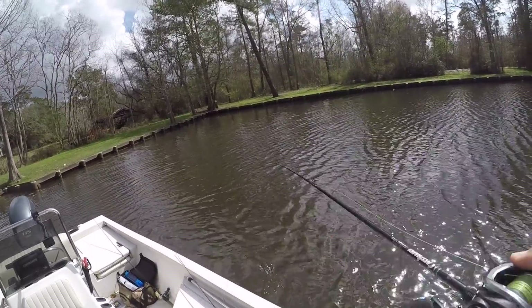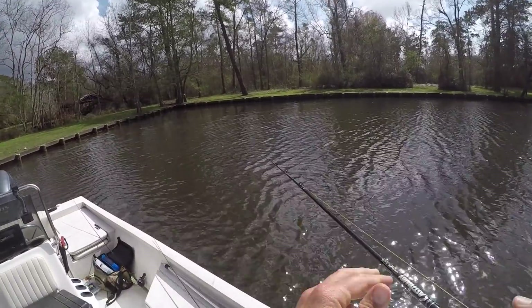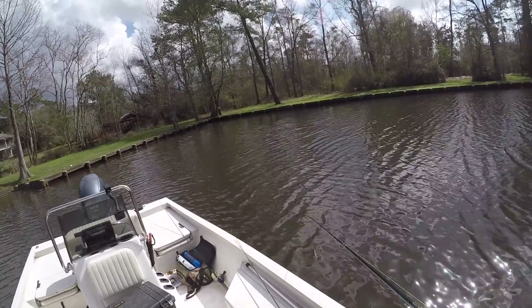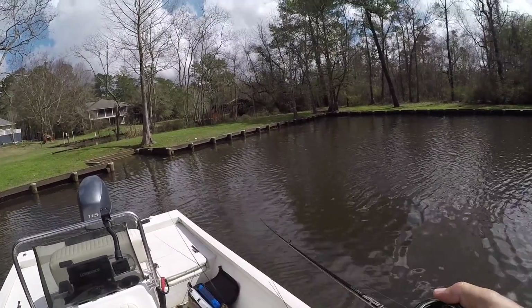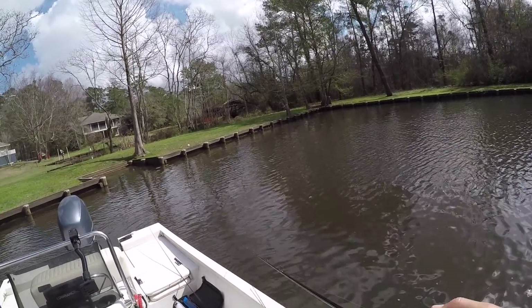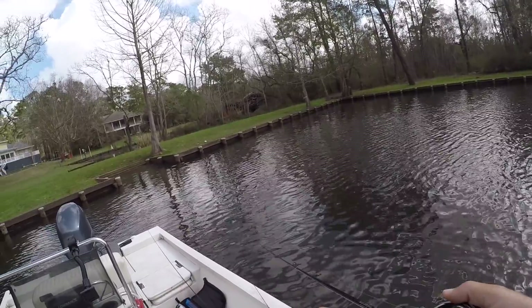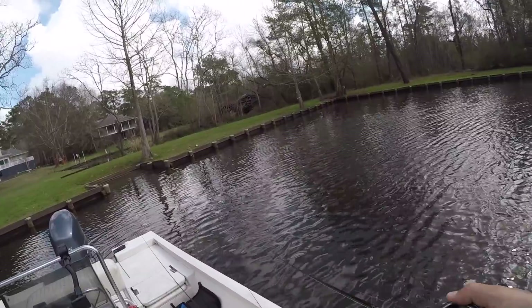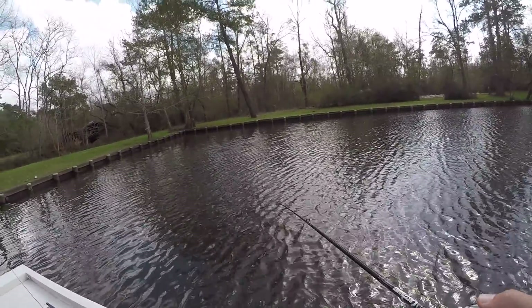Oh God. That one hurts — that was a big fish. He was swimming at me the whole time; I thought he was a lot smaller than he was. I don't think I would have done anything differently — he just threw it. I really should get out of here. I know these fish are in here now and it's some big fish, so I think I'm going to leave. That's the smart thing to do. I don't want to sit in here and beat on them. I need to go find some other fish like this.